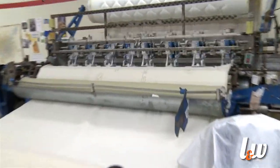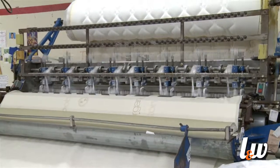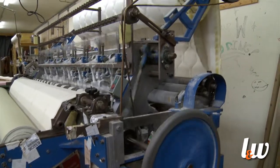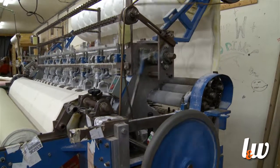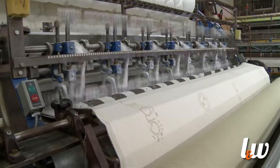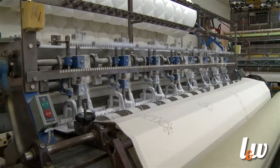This is the first process of building a bed. We want to show you the quilting process, and this is where the FR products are put into the bed so that these beds pass the 16 CFR 1633 federal law — that is an open flame test. We have complied with that law. This is the first process: getting the quilting done.